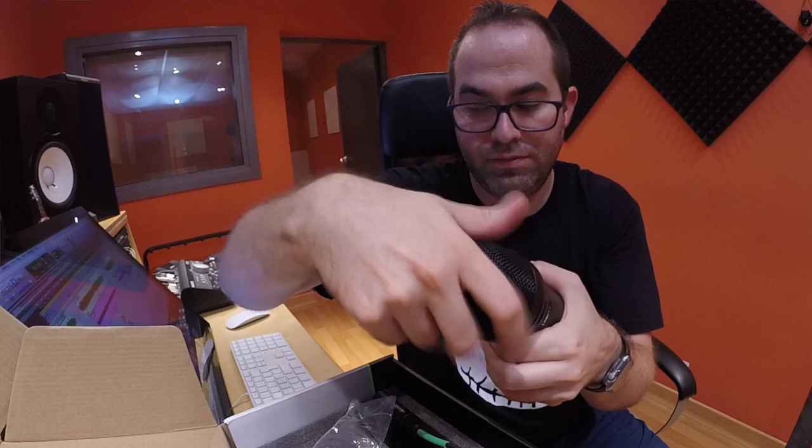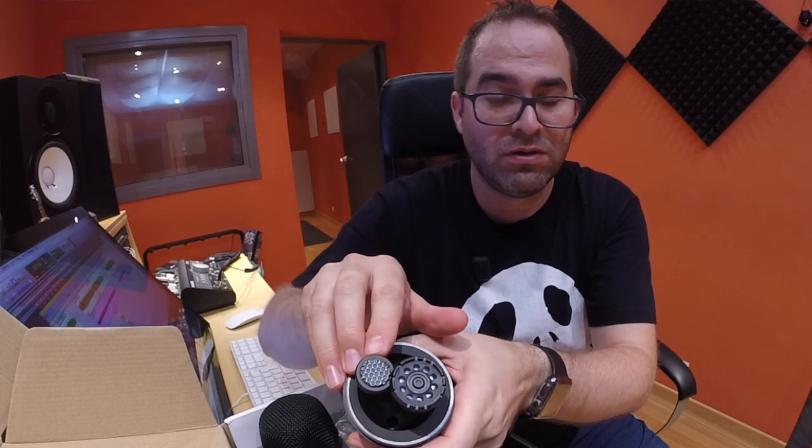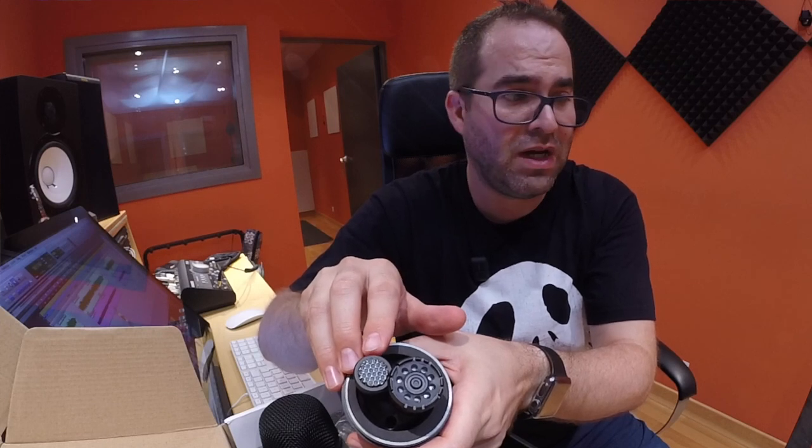It's heavy and seems really well made, as we expect, because it costs around 350 dollars. Maybe you're thinking that it's expensive because this D112 costs around 100 dollars and this Beta 91A around 280 more or less. But what you don't know yet is that in this mic we have two mics in one — it has two capsules inside. This one is dynamic, like the D112, for the punch and classic kick sound, and this one is a condenser, like the Beta 91, for the body and clarity in low frequencies.